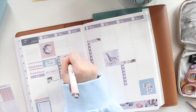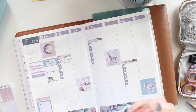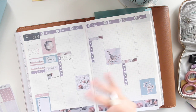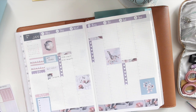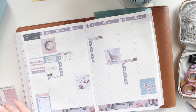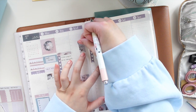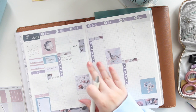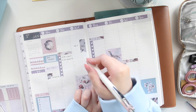Tuesday I have a couple of things to film — a Cousin plan with me and my memory planner flip through. I might have to split that into two videos since flipping through a whole year might be a bit long. Wednesday I'll just be editing, so I'll add a flag here and write 'edit.' Thursday I want to go see my mom, so I'll mark that down.